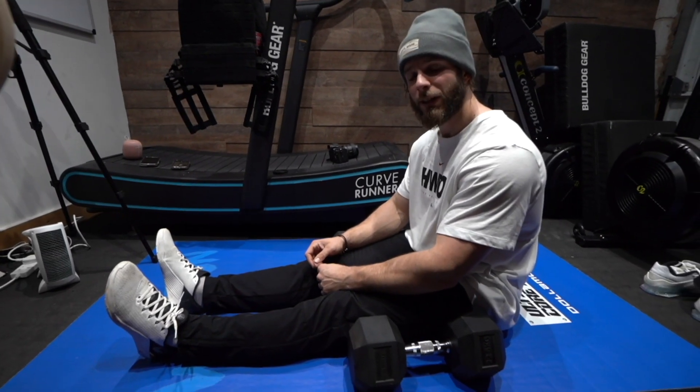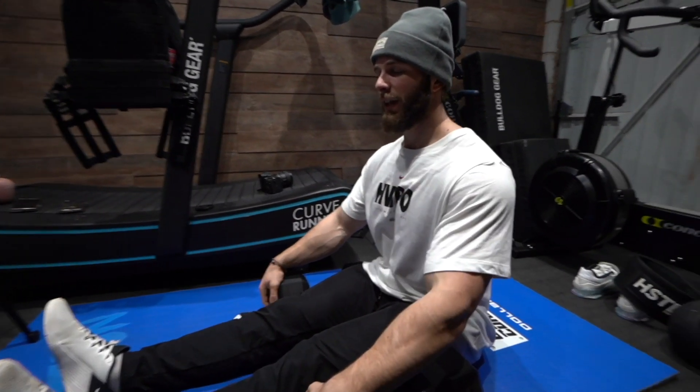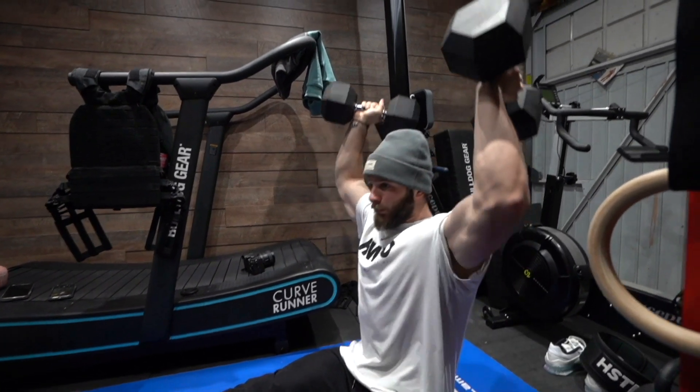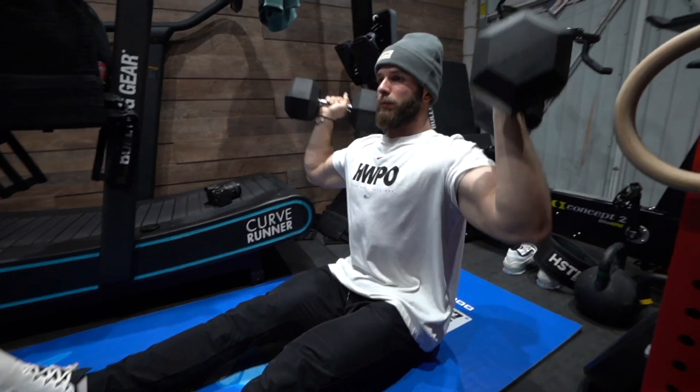If you're a normal gym-goer you may look a bit weird sitting on the floor next to everyone on benches, but you'll have a stronger abdomen and better position. You won't be able to go as heavy but you're going to get more work done. I find it really hard — my mobility, hamstrings, and thoracic make me fight this position — but it's good because your hip flexors and core really work. 10 sets of 10 — 100 reps of this.